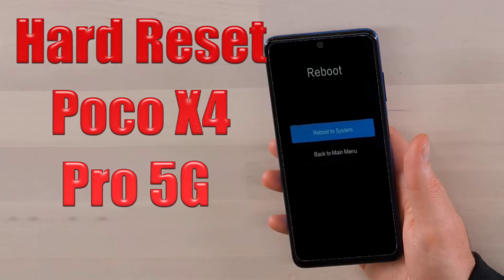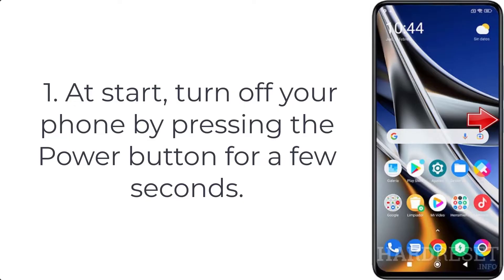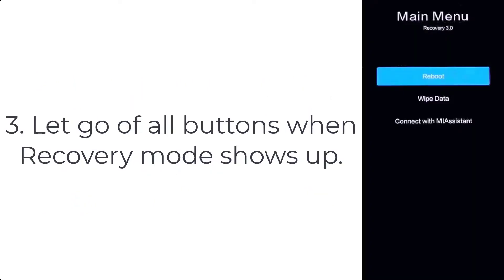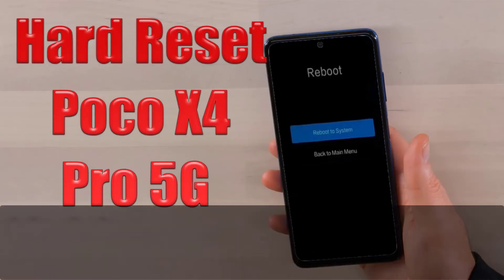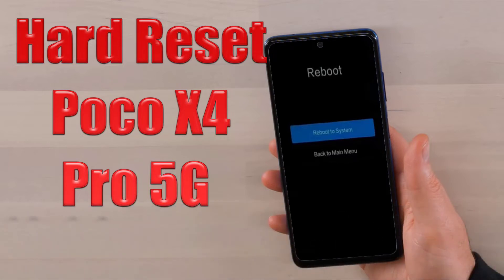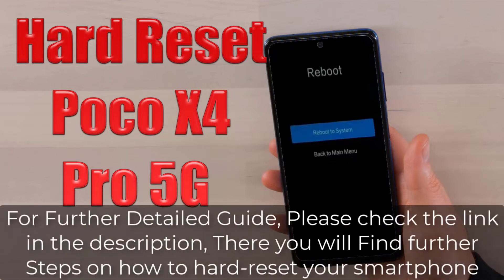How to hard reset Poco X4 Pro. Step 1: Turn off your phone by pressing the power button for a few seconds. Step 2: Hold down the volume up and power key for a couple of seconds. Step 3: Let go of all buttons when recovery mode shows up. For a further detailed guide, please check the link in the description, where you will find further steps on how to hard reset your smartphone.